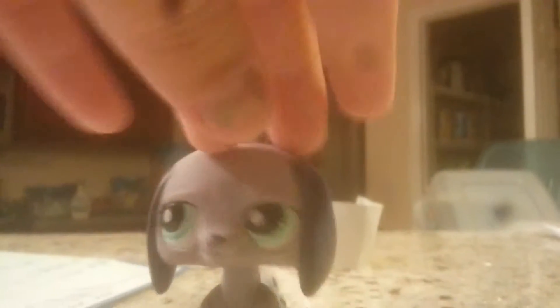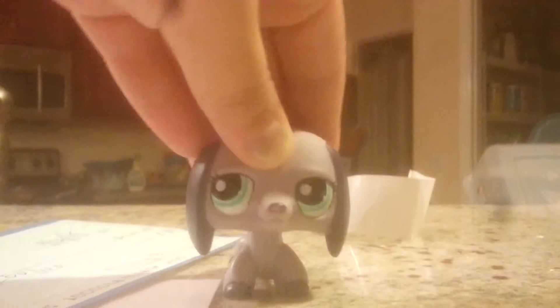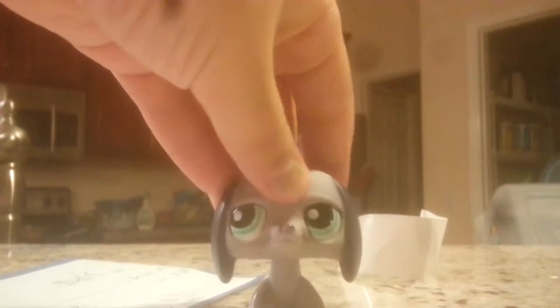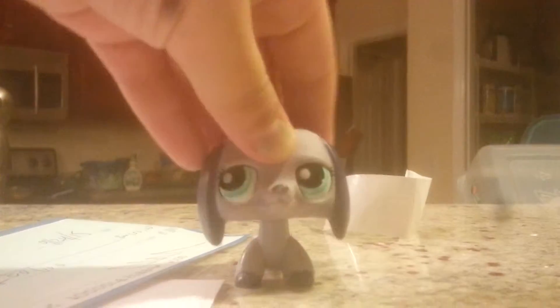paint scratched off, but I could just repaint that myself. She's gonna be named like Blueberry or Shadow, probably something like that. I think she looks pretty cool. Thanks guys, bye!